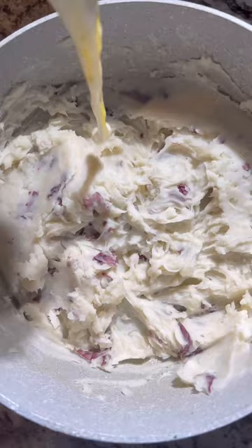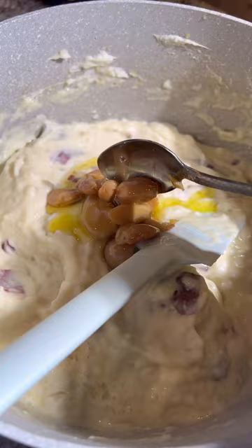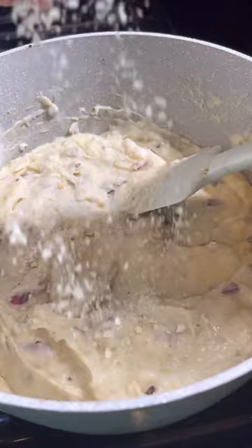Add that buttery, warm, and creamy concoction to your mashed potatoes, then add some garlic confit or roasted garlic. For seasoning, add garlic and herb seasoning, black pepper, and truffle salt. Put it on medium-low heat and stir.